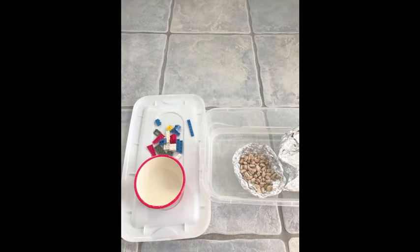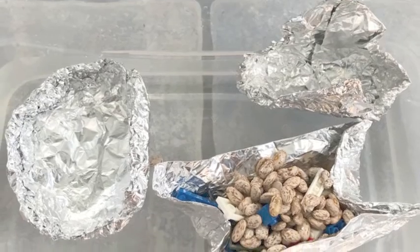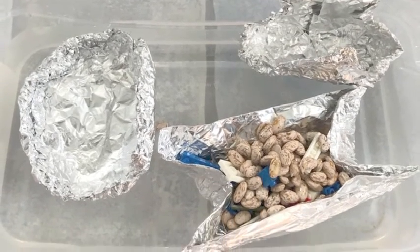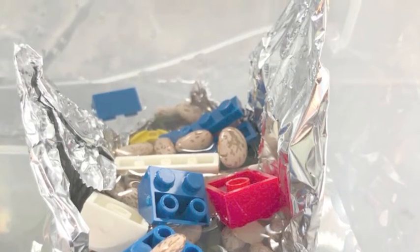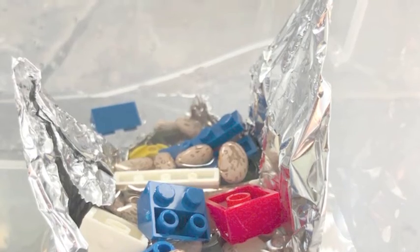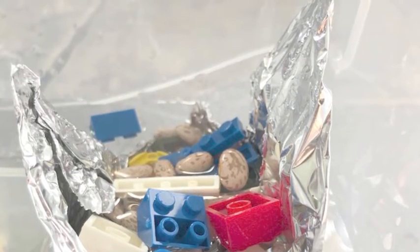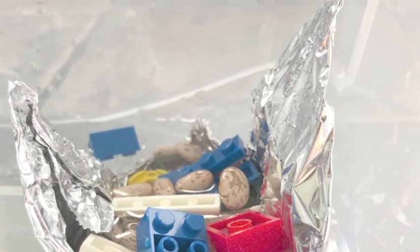For the next challenge, I wanted to see which boat could hold the most beans and Legos. This boat passes, and so does this boat, but not this one. I think it's because on this one I used two triangles as a sail, so the way I constructed it didn't support it to hold all the weight.